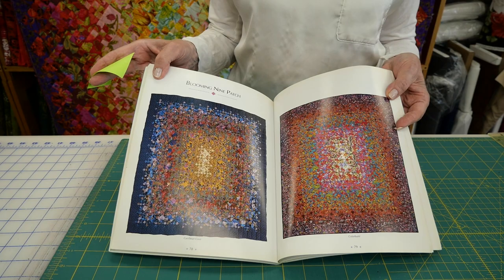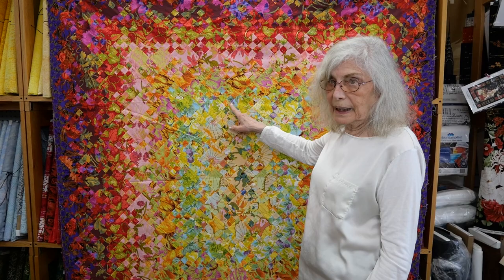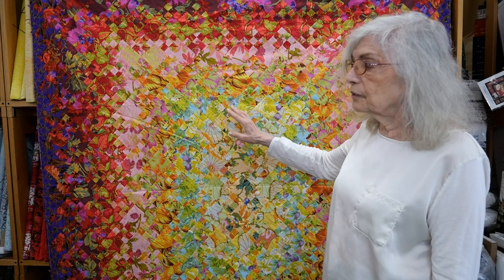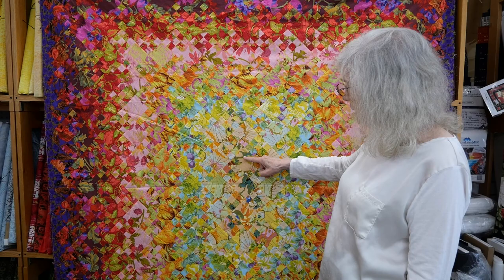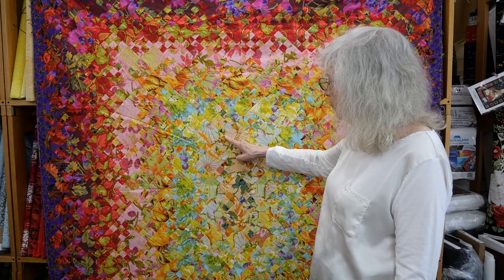These are two examples of her Blooming Nine-Patches. The first quilt I'm showing you is the Blooming Nine-Patch. It's a very simple patch in that there's a first fabric and a second fabric, and you make a nine-patch out of those two. In order to get the Blooming Effect, you want to have some relationship between the first and second fabric. In this case, the fabric shares the same colors — this color and this color — and that's the relationship it has.